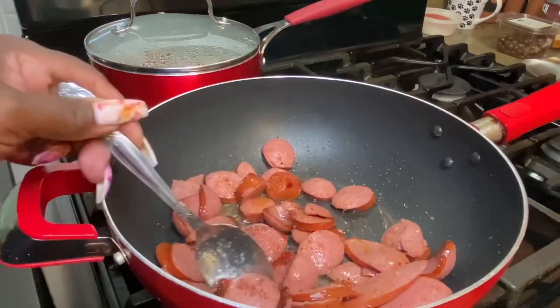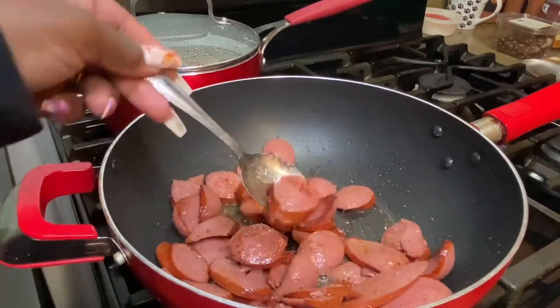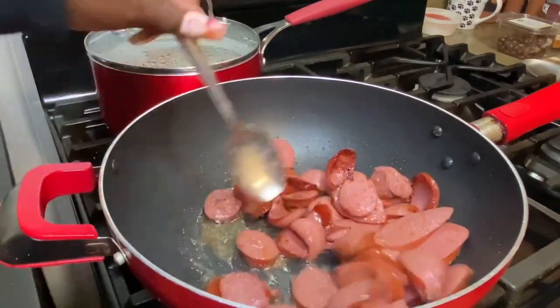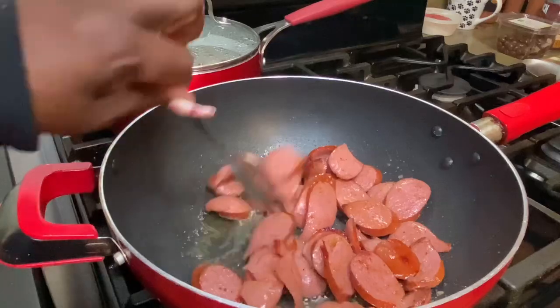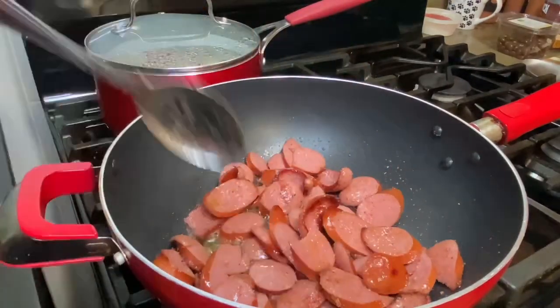I want to give my sausage a little char. I love that char taste. I do believe I said that in one of my previous videos — how I love that char. It just gives your food a different type of taste.